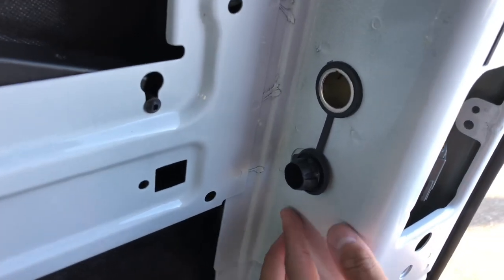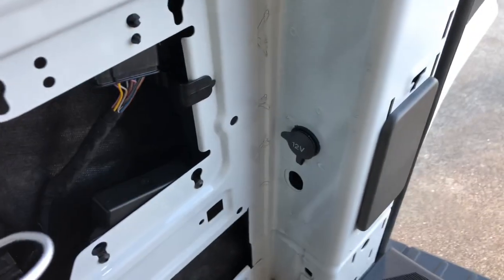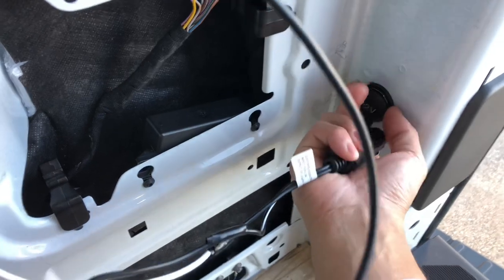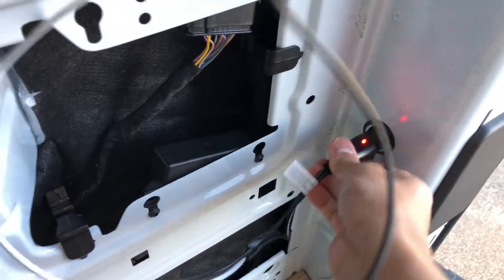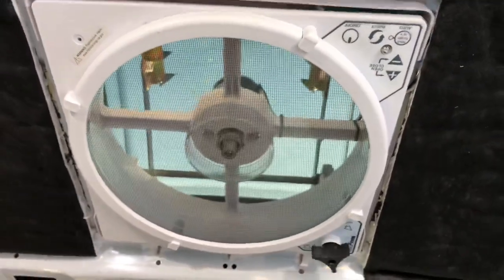There she is, all ready to go. We're gonna test this out by plugging in the Max Air fan outlet that I created a while back, see if this works. We got a light — there we go, it works!